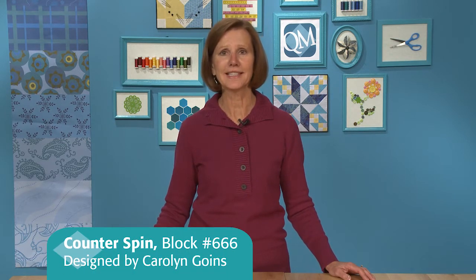Hi, welcome to Quiltmaker's Block Network. I'm Carolyn Beam with Quiltmaker Magazine. Today I'm going to share with you Counterspin. It's block number 666, designed by Carolyn Goines for Quiltmaker's 100 Blocks, Volume 7.